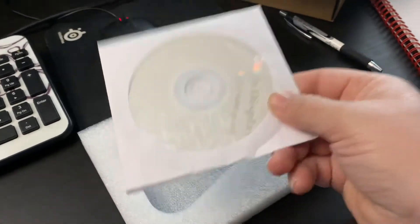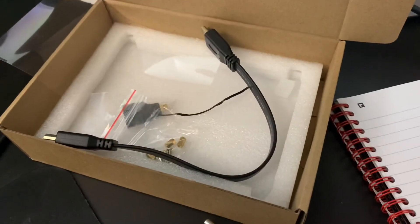Just to show you if you're interested: you get a DVD — who has a DVD drive anymore? You get some HDMI cables and a couple of standoffs.